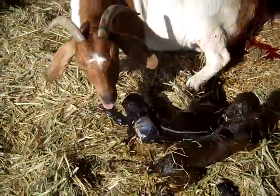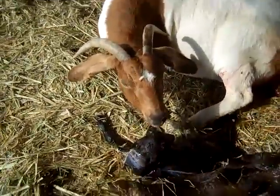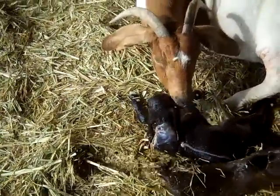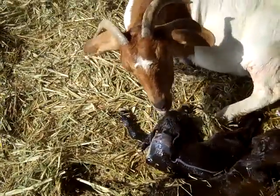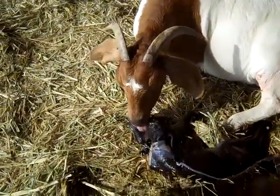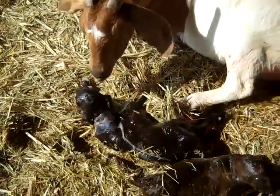She just had triplets. The next thing we want to make sure is that she's cleaning the babies — if she doesn't clean the babies, later on she may not recognize them as being hers and she'll reject them. So we want to make sure she gets to clean all of them up so she'll know them.